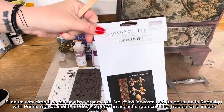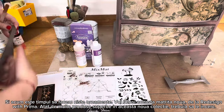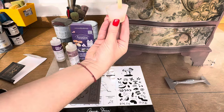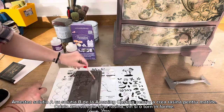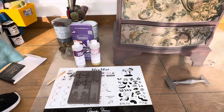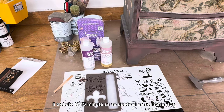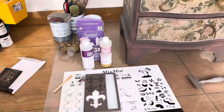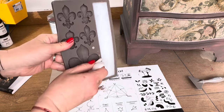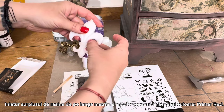Now it's time to create some molds. I'm using a new mold also from Redesign with Prima, part of the new release — so many beautiful products that fit this project so well. I mix Part A with Part B from the amazing casting resin, mix it well, and pour it into the mold. Look at the magic! It takes about 10 to 15 minutes for the resin to dry, and now it's ready. I remove any extra resin that happens to be there.